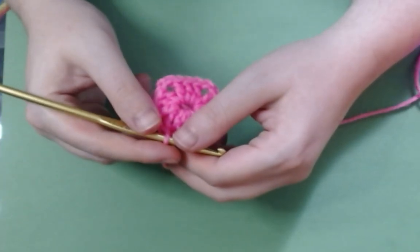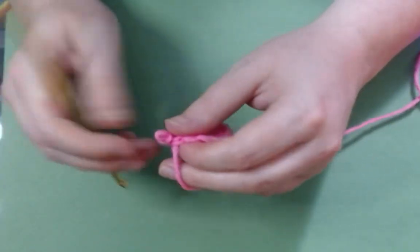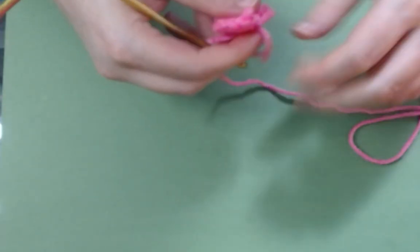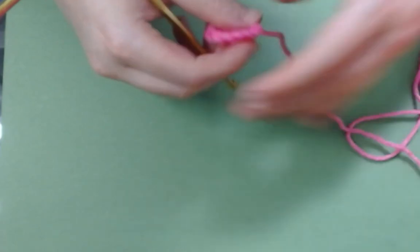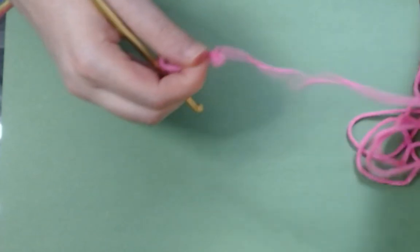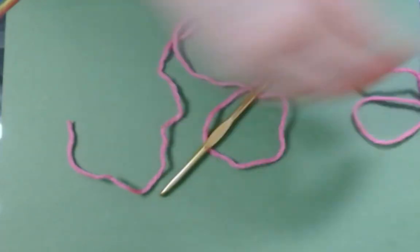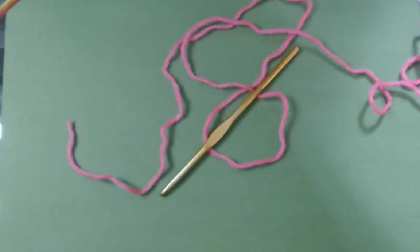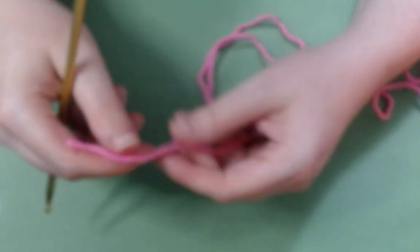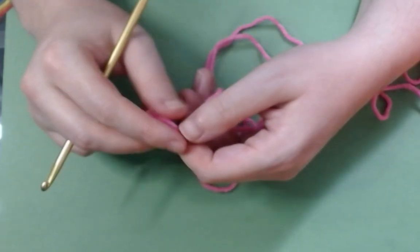I'm going to undo this because this works up exactly the same after this — I just prefer a magic ring, so I'm going to show you how to make one. A magic ring takes a tiny little bit more yarn, but I find it tightens up better in the middle. I find it looks a lot cleaner. I also use it quite frequently because I make stuffed animals and other little things that require the hole in the middle to be a lot smaller than just a couple of stitches will normally provide.